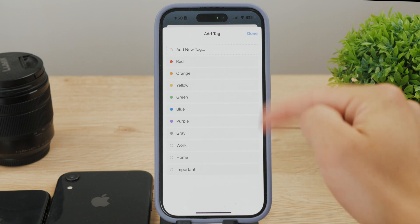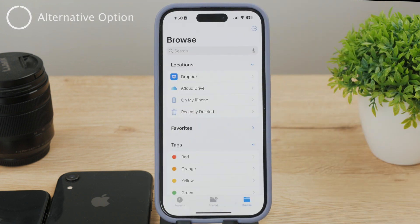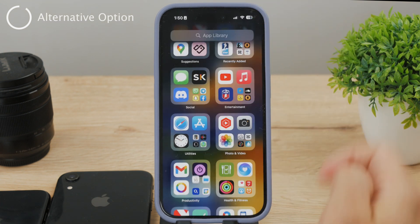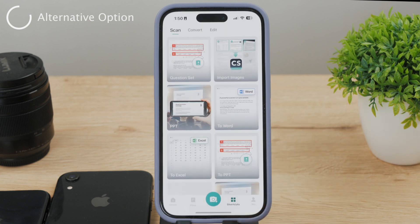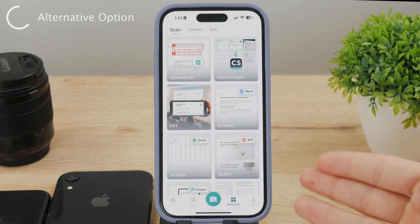After that just hit Save and you're done. So that was the first method. The second one is very similar but uses a third-party application. There are plenty of different apps you can use for this purpose. One of the popular ones is called CamScanner. It has a free version as well as a subscription, but the point of using a third-party app for something you can do natively within iOS is that you get more features and possibilities.